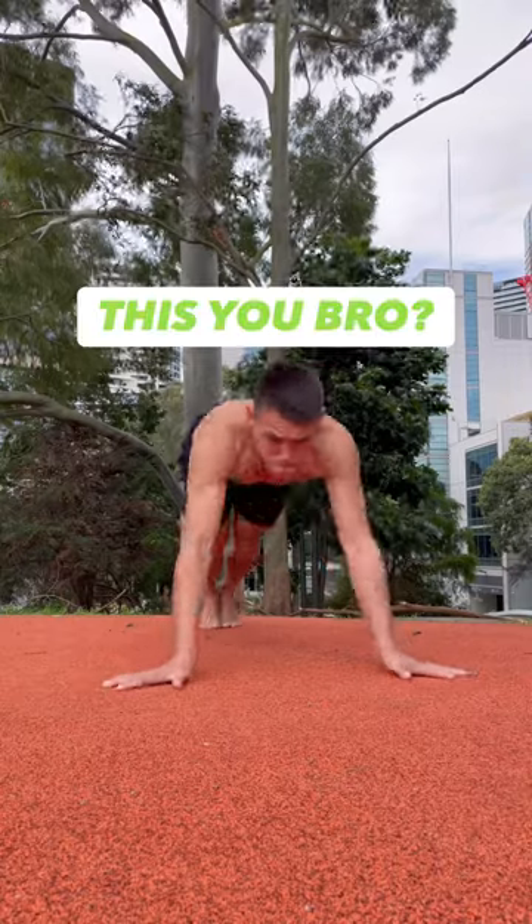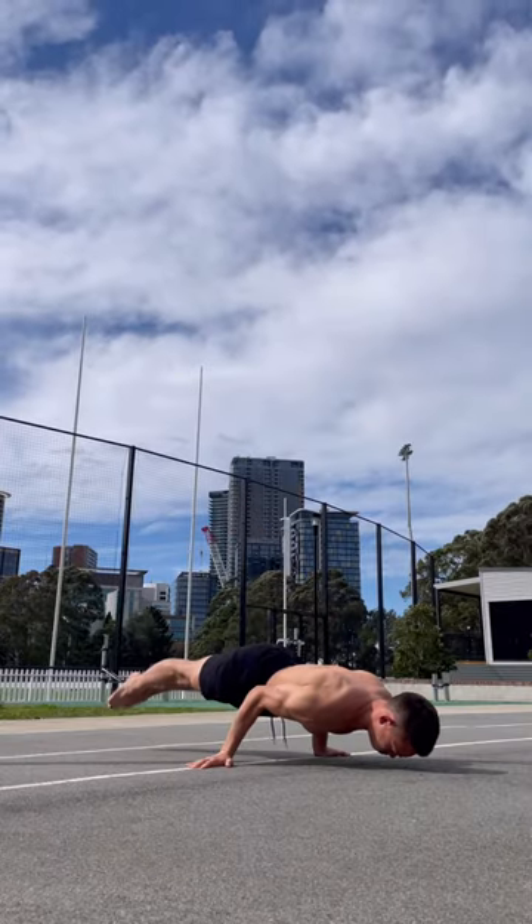Is this how you train for the planche — maxing out on short holds, even though deep down you know you're not strong enough yet? Here's a better way to progress faster.